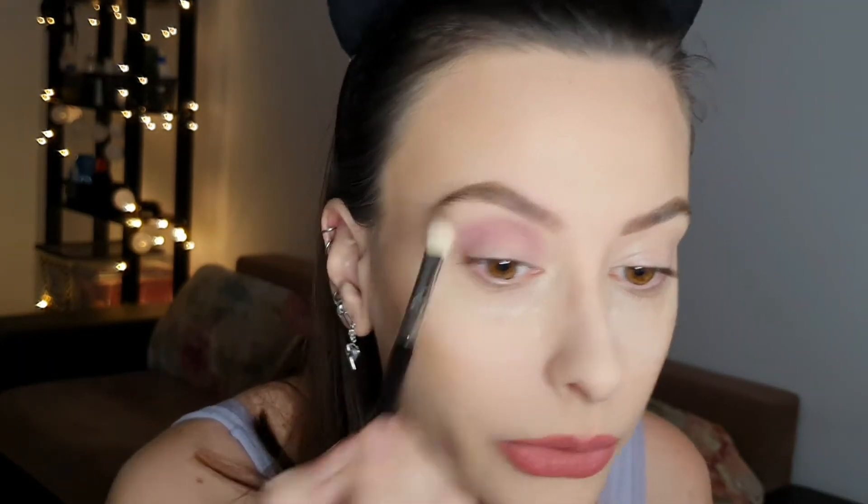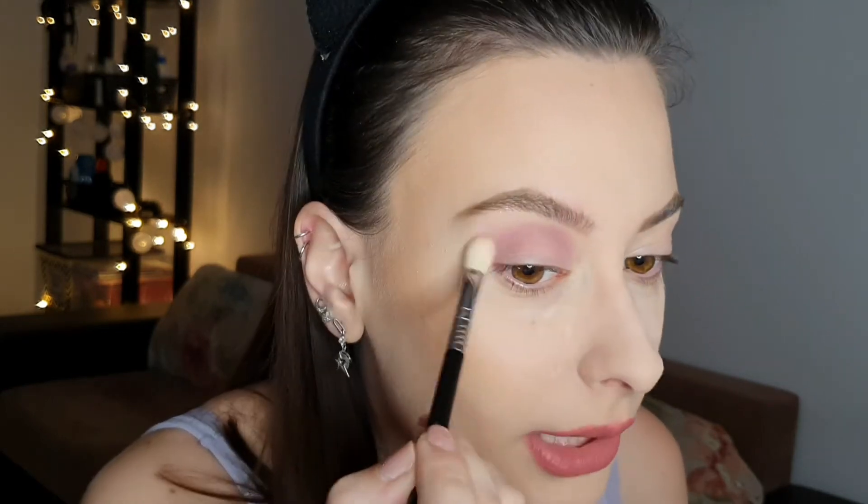We're going to start with this pink shade and put it in the crease using the Sigma E25 brush. I also have a bit of powder under the eyes to catch any fallout.